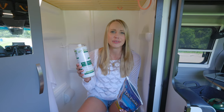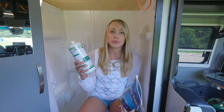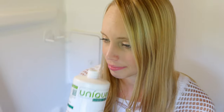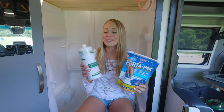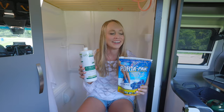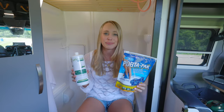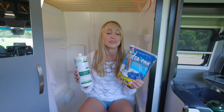Number six is Porta-Pack. In our 10 things video we mentioned RV Digest-It — an eco-friendly bacteria that liquefies solids and toilet paper. It did a good job but had a really weird smell, and one of you suggested in the comments to try Porta-Pack. It does the same thing but smells much better — like flowers compared to the other one. When you're in such a small space your van cannot smell like a bathroom, and this did a great job.